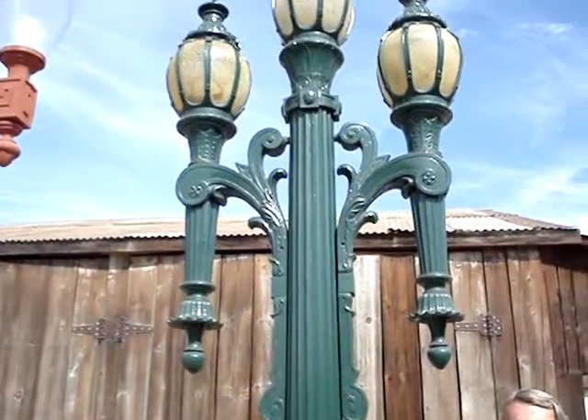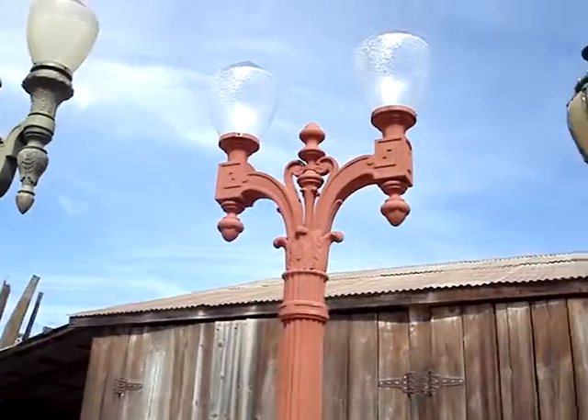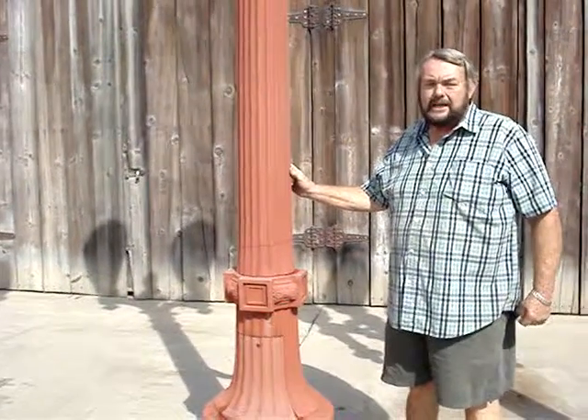Well thank you Ernie. Let's look at the next pole. This pole right here is the style they used on Hollywood Boulevard and it also has been cut down.